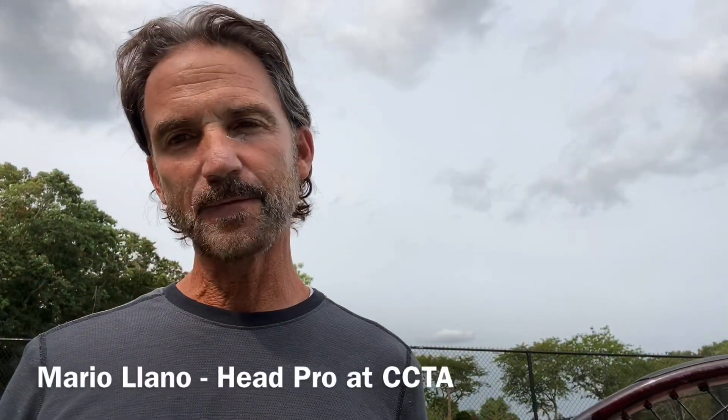Hi everyone, Mario here for Senecourt Tennis Academy. Today I'm going to explain how here at Senecourt Tennis Academy we give the correct feedback to the student.